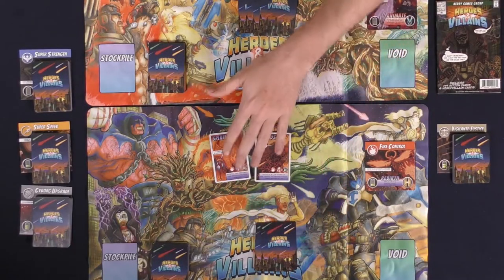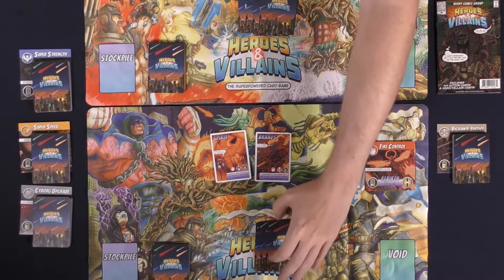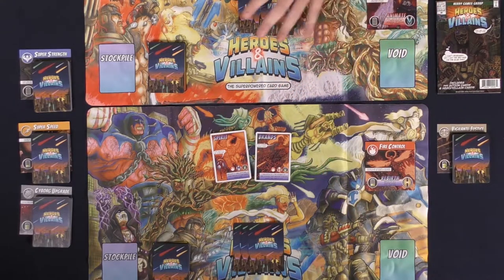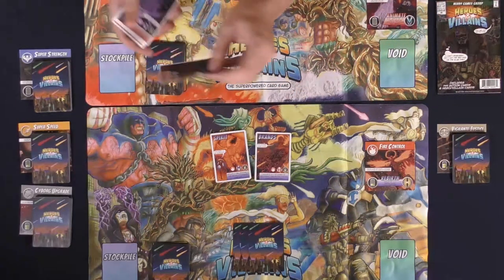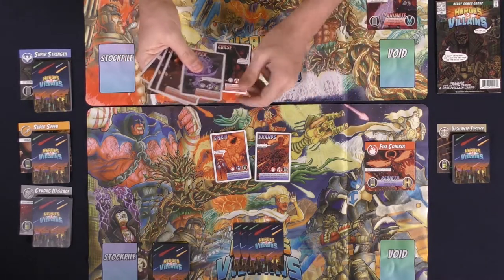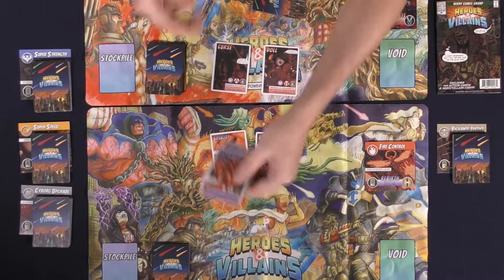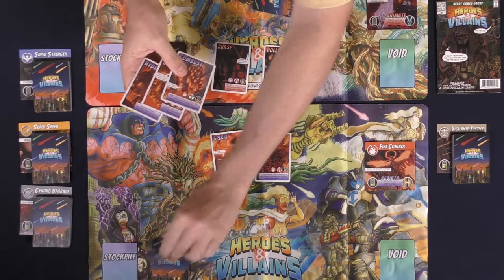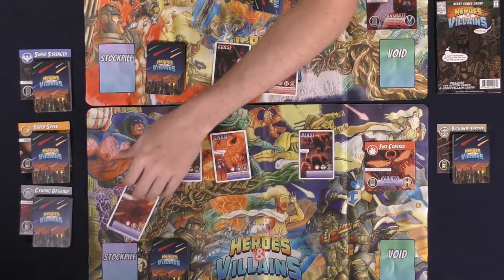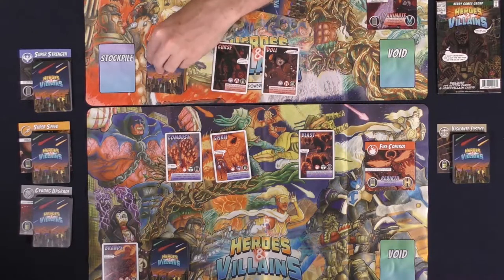When you finish playing all of your cards you're going to end your turn, and normally at the beginning of your turn you're always going to draw a card. Then it goes to the opponent's turn — they are going to draw their card for the turn, check to make sure they don't have more than five cards, and use their four energy. Here's one for two and here's another for two, then pass and now it's this person's turn. They draw a card, play one and two, then spend the other two energy removing a card and depleting four cards.